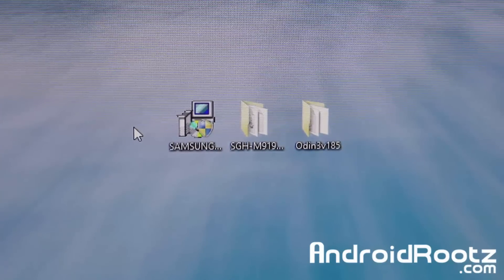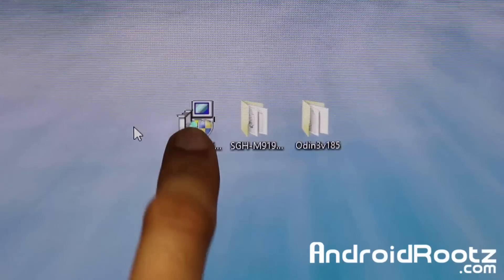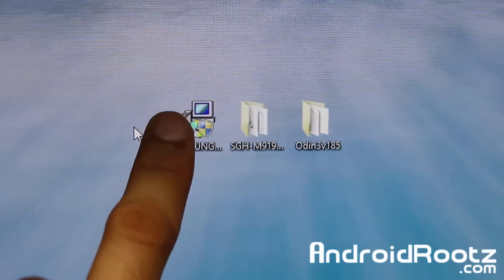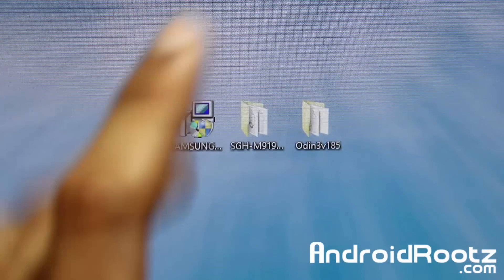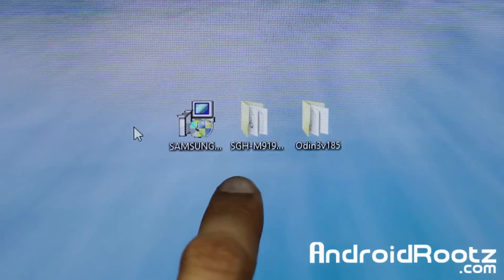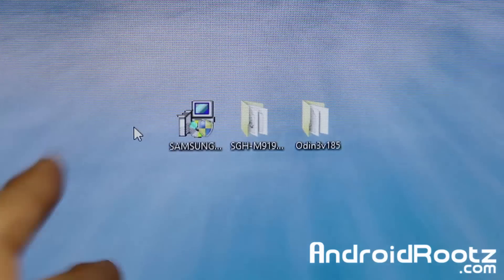I'm on Windows 8 but if you're on Windows 7 or anything else the steps are exactly the same. We're going to be downloading three files: Samsung USB drivers, your specific stock tar file — for me that's SGH-M919 for T-Mobile, but download your specific model's tar file from the link down below — and Odin. All files and the written step-by-step guide are in the one article linked in the description.